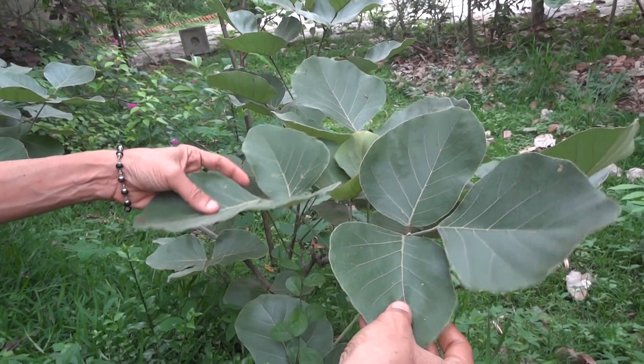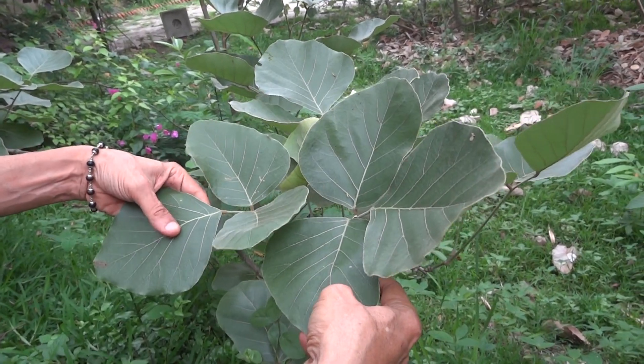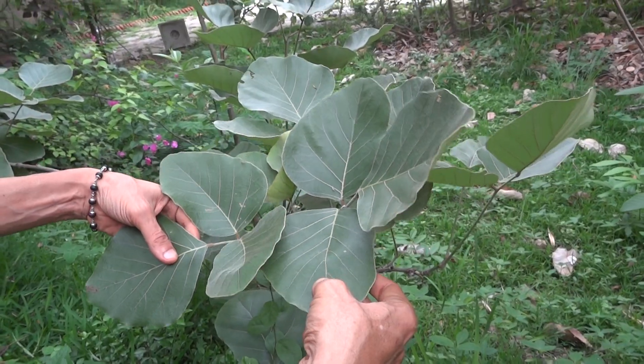This is also a really wonderful tree of India and sadly neglected. It should be planted more in gardens and roadsides and all.